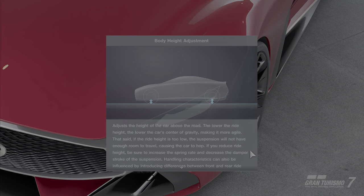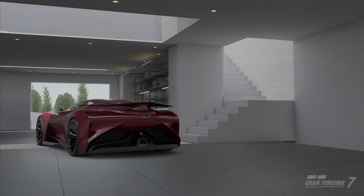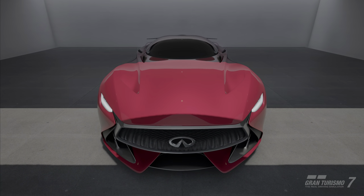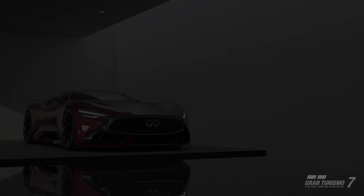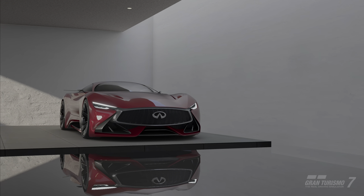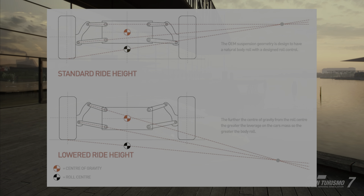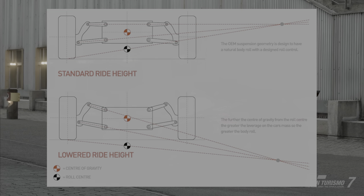Number two: ride height. Ride height isn't expected to have as much of an effect on grip as it actually does. Many people run lower ride heights to give the car a sleek appearance; however, this actually compromises the amount of grip available when drifting. Reducing a car's ride height does have the advantage of lowering its center of gravity and helps to reduce weight transfer, but it also has negative side effects. As you lower your car, you begin to change the suspension geometry and drop the roll center below ground. With the roll center below ground, more weight is transferred through the springs, making body roll more pronounced.